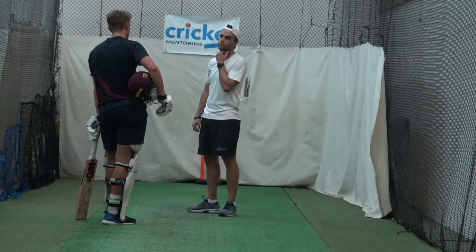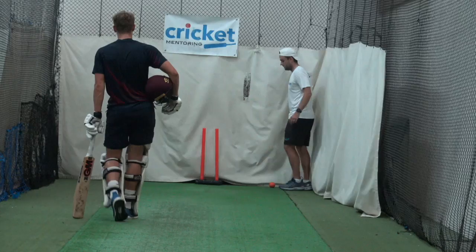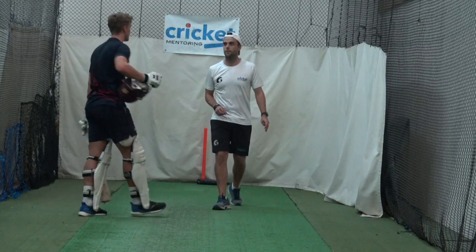Well done, man. Cheers, thanks. Do you want to sign up for next week before you get off? Yeah, definitely. We'll try and get an hour in next week. It's a big day this week. It's Wednesday again — we'll try and move around this time and get an hour in.